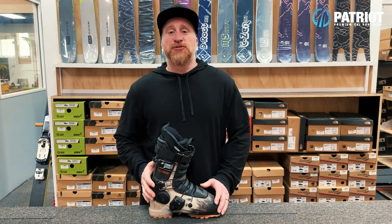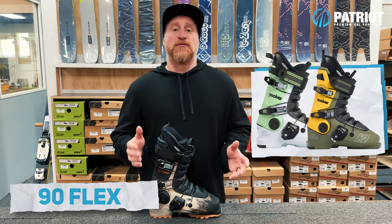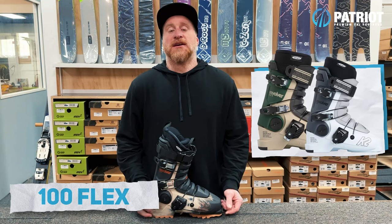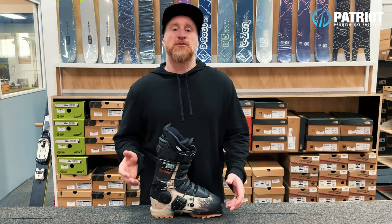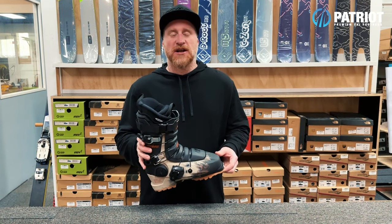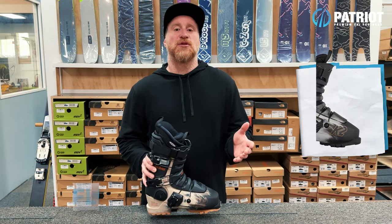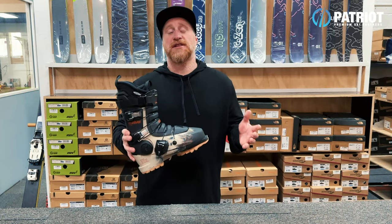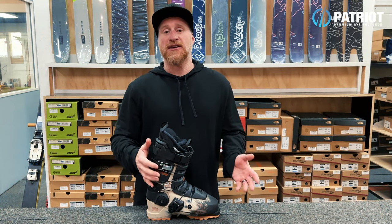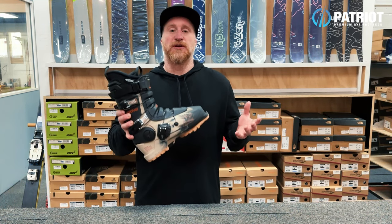The base model Revolver boots in both men's and women's start out of the box at a 90 flex. The Revolver Pro series in men's and women's are both at a 100 flex. The Tom Wallisch Pro and the Taylor Brooke Lundquist pro models are also both a 100 flex. Then you have this one, the Revolver Team, which in the men's is a 120 flex and for the women's is a 110 flex option. This boot really is a favorite amongst freestyle skiers, whether that be for park, moguls, or big mountain skiing — it's a solid choice with a proven track record.